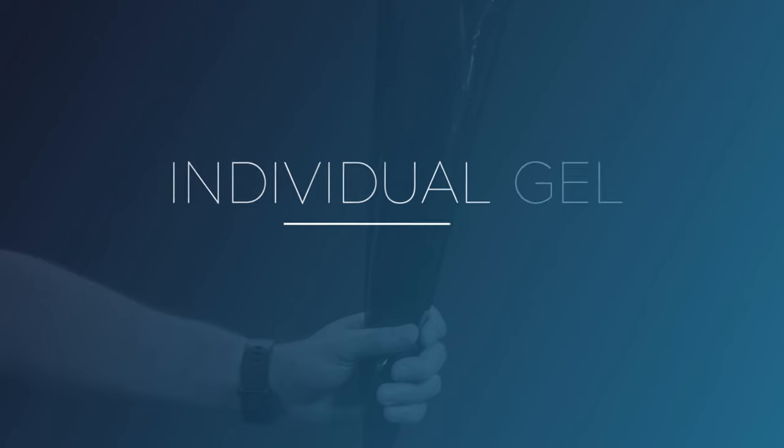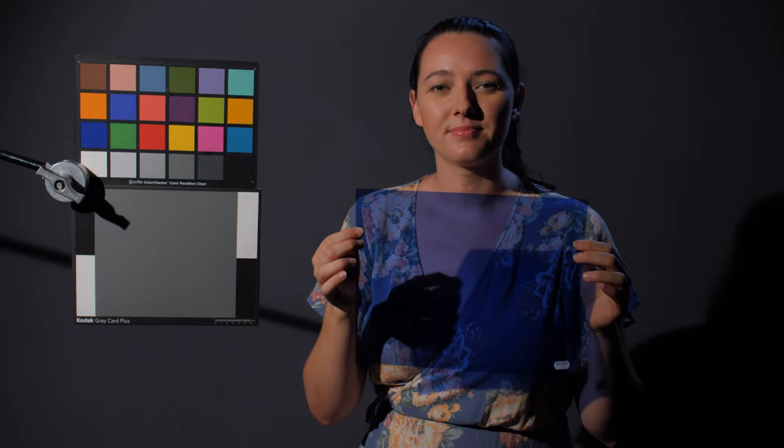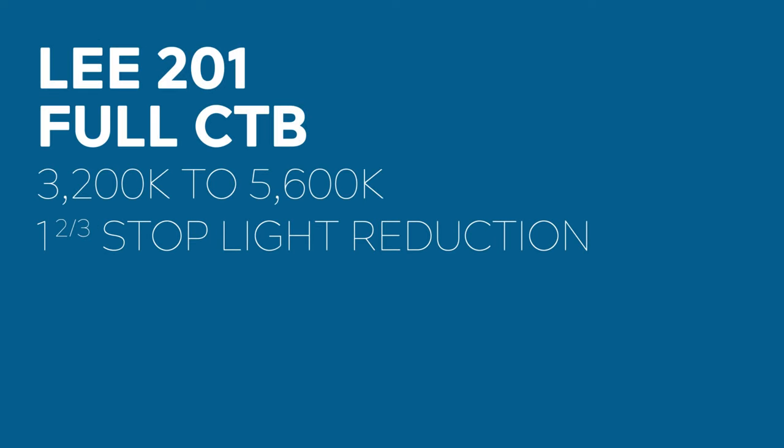Now let's have a look at each gel individually. Let's start out with LEE 201, or Full CTB. This gel will convert a 3200 Kelvin tungsten light to 5600 Kelvin daylight.